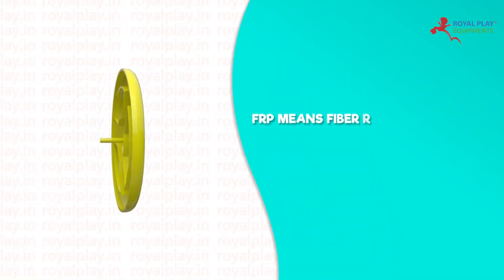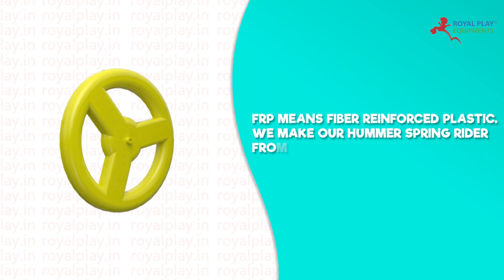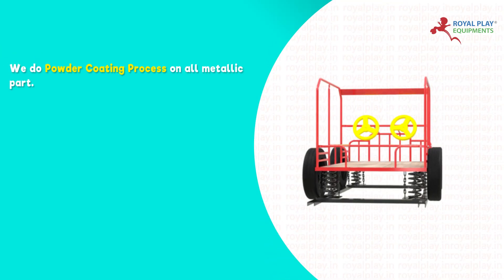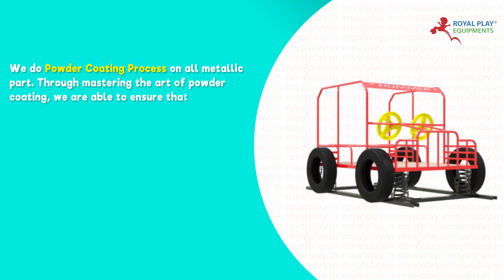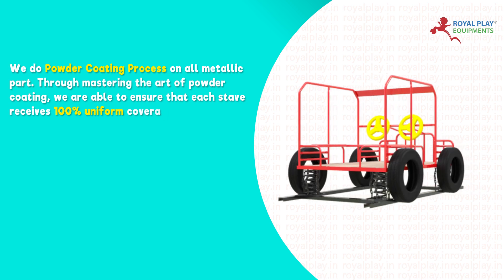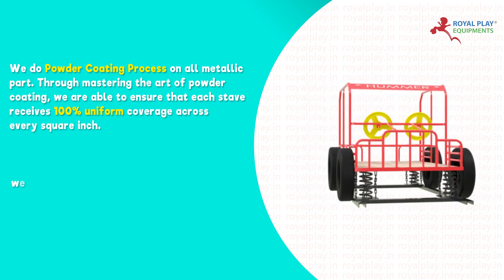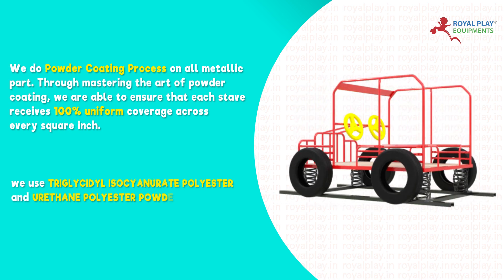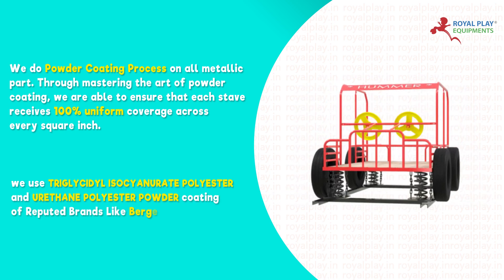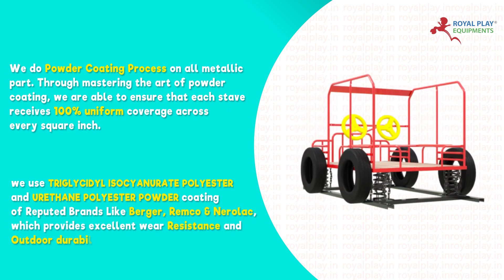FRP means fiber reinforced plastic. We make our Hummer Spring Rider from FRP. We do powder coating process on all metallic parts. Through mastering the art of powder coating, we are able to ensure that each stave receives 100% uniform coverage across every square inch. We use triglycidyl isocyanurate polyester and urethane polyester powder coating of reputed brands like Berger, Remco and Narellac, which provides excellent wear resistance and outdoor durability.